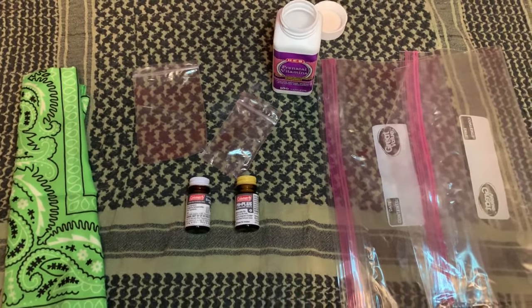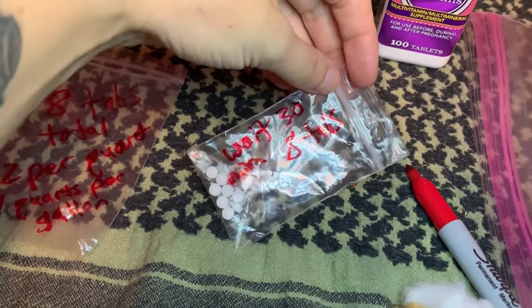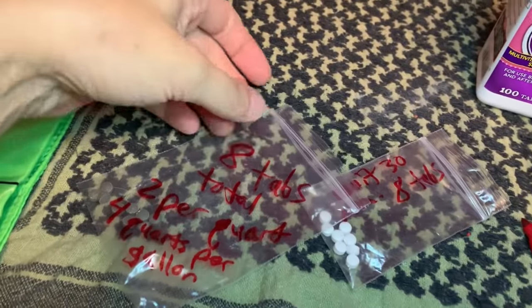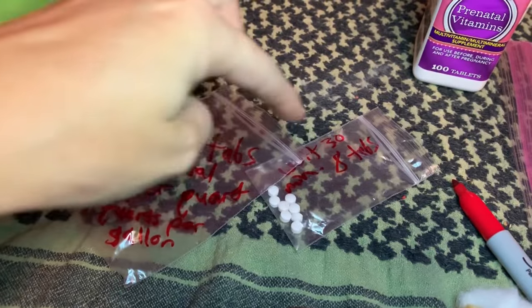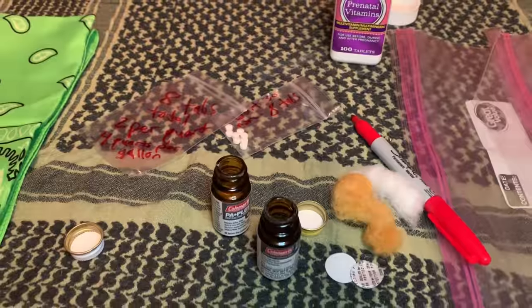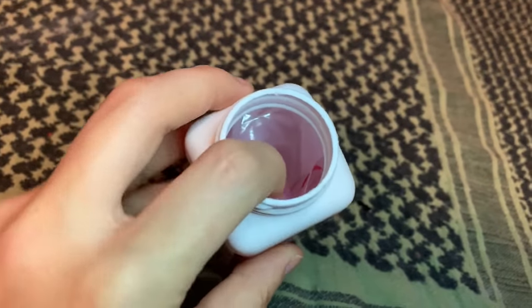I'm going to put this together and see how it looks. I just wrote on the bags. One says it removes any bad taste. It says wait 30 minutes — eight tablets in here. Since this is a gallon, and it's two tablets per quart, there are four quarts in one gallon, so I have eight tablets in each bag. I'm going to wrap them all up and put them in the bottle. I just put the two gallon bags and the water purification tablets in there, and it's already looking pretty snug.